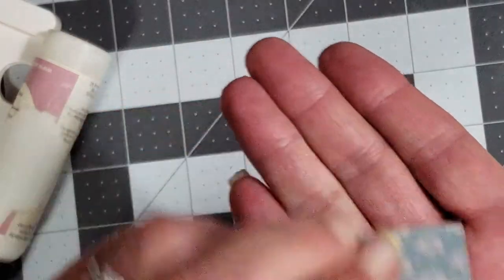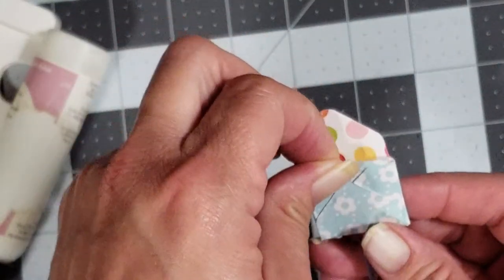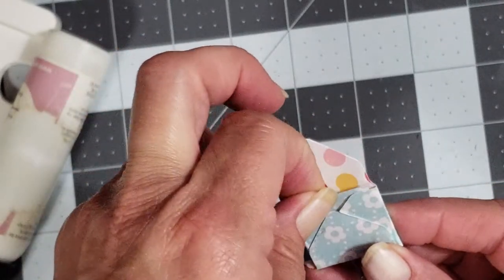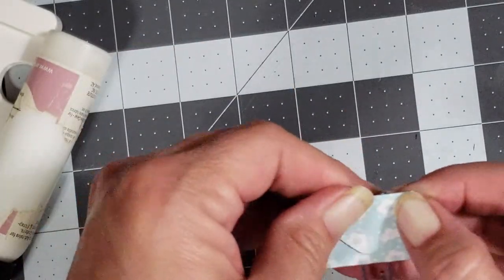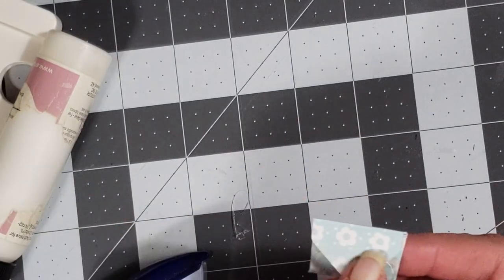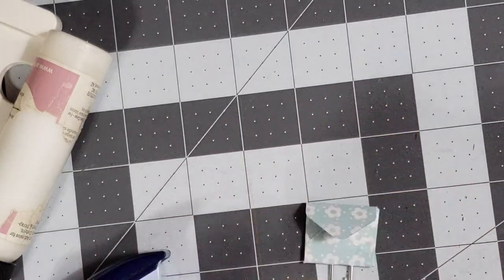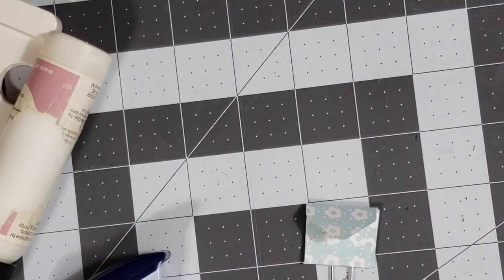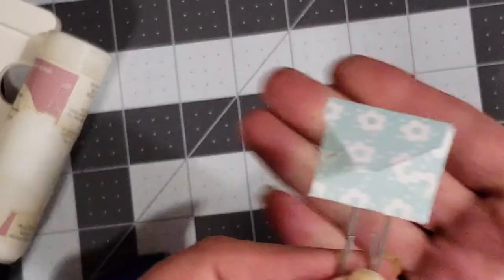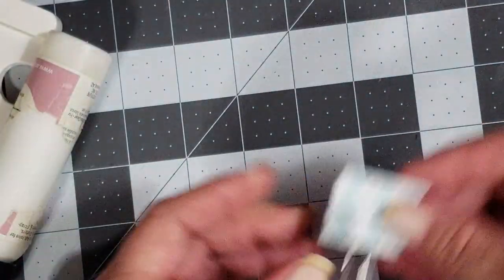You take your little one-by-one inch card and put it down in there — you can write a little note on it or whatever you want to do. You can also decorate your envelope: put a little word on there, a little flower, some rhinestones — there's so much you can do to make it super cute. There you go — a little paper clip with an envelope that you can use in your journals.